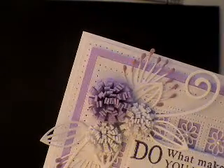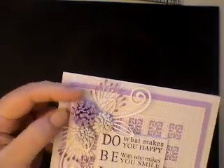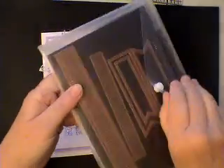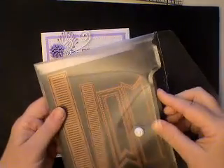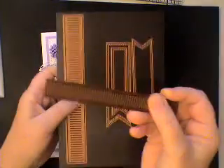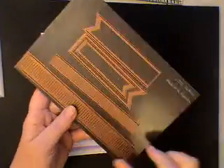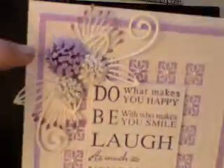The flowers — I was really pleased how they came out. I was playing around with this die here, the fold-over flower. They're quite a simple die really but they just cut really nicely. So those are the two sizes and those are the dies that I used on this card to make these flowers.